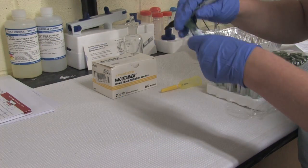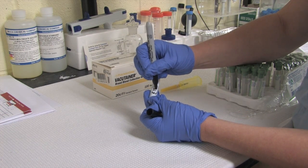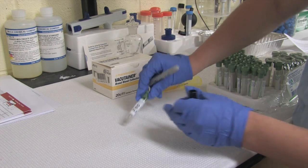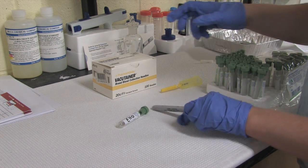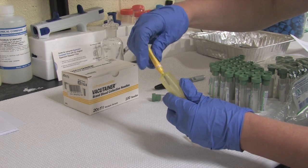Before restraining the animal, mark and label your blood tube with the animal's identification number and secure the vacutainer needle into the vacutainer needle holder.